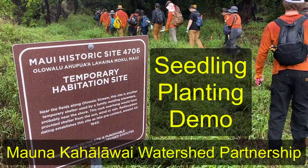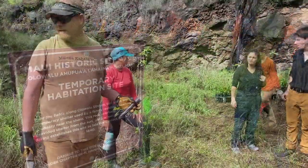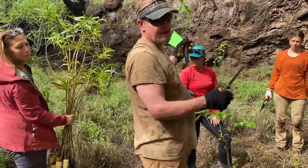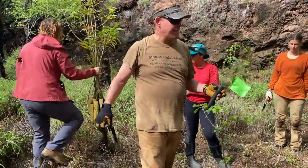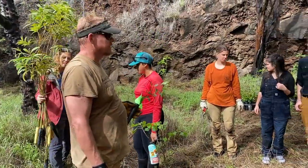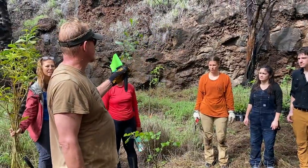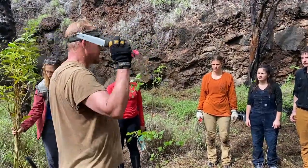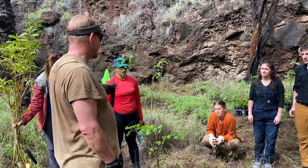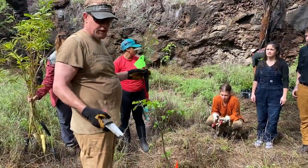Just to touch on it — some of the plants are more sun-tolerant and some of them want to be in shadier spots. Pretty much all of the broadleaf plants we have are going to want to go in a shadier spot. This one's ʻōhiʻa — it's like the workhorse of the Hawaiian forest. You can find it from the summit down to the ocean; it can handle wet, dry, sun, and shade.